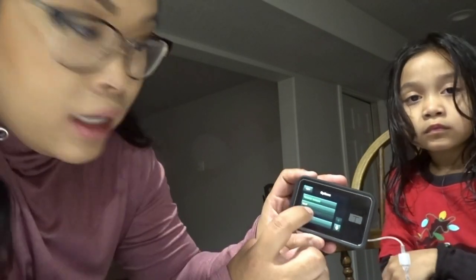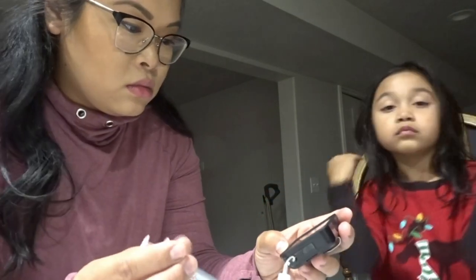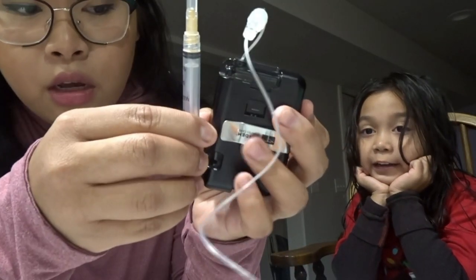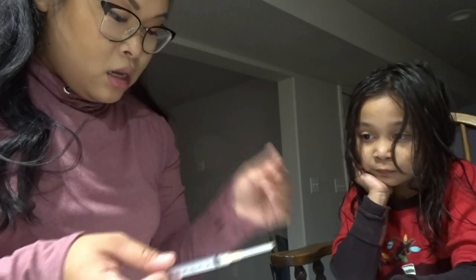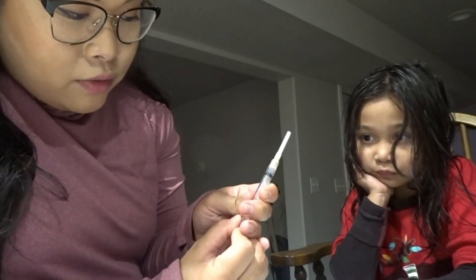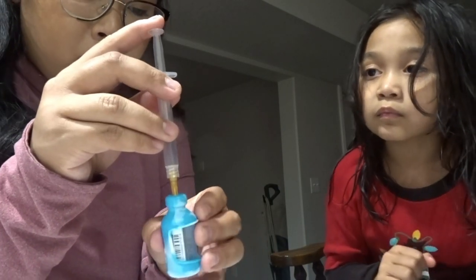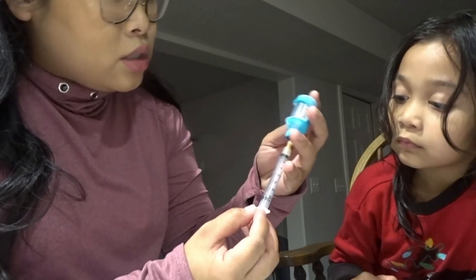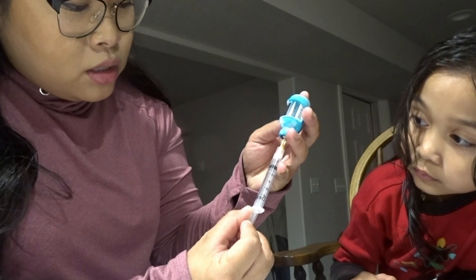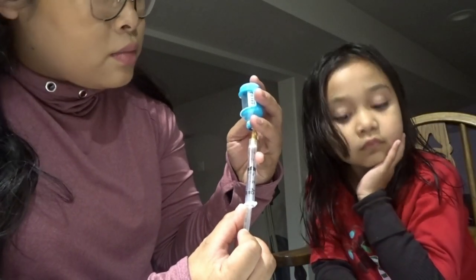We're going to unlock the pump options - I stopped the pump already - and go to Load, then Change Cartridge, and Continue. We're going to pop off the old cartridge; I just take the syringe, stick it in there, twist, and it pops off. Now I'm going to put air into the insulin vial - I go to one or just past the one line - push that into the vial, then turn it upside down and pull the insulin all the way out to the mark where I put the air in.